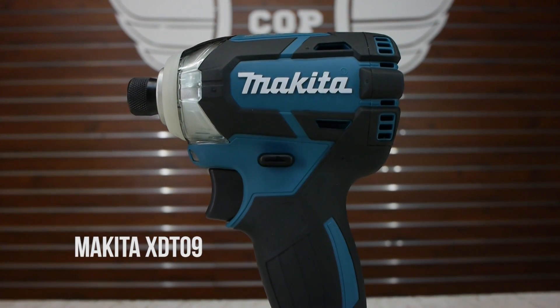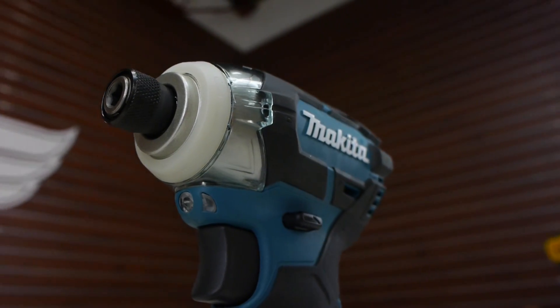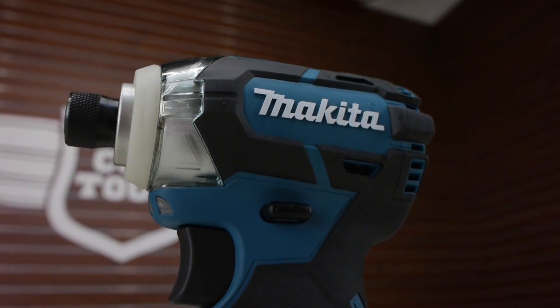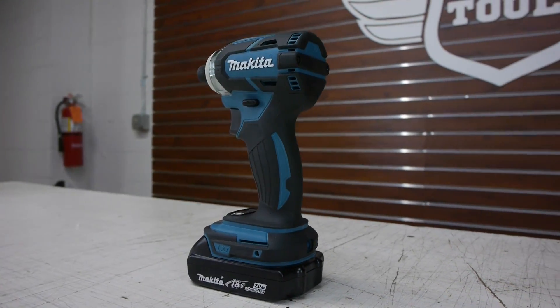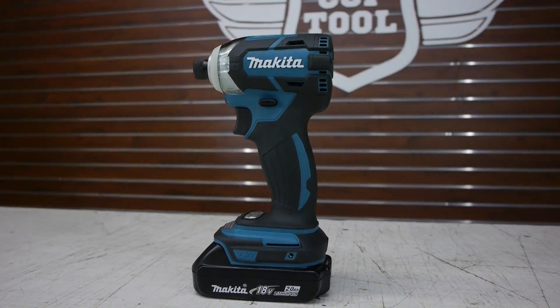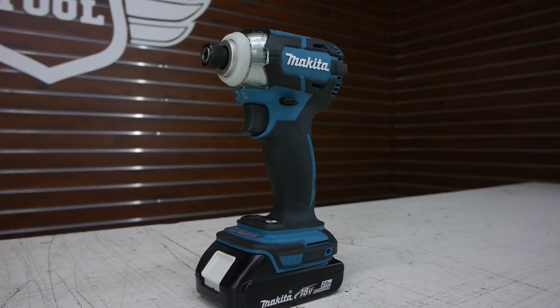The Makita XDT09 has 1550 inch pounds of torque, three speed settings. It's 4.7 inches long, which makes it the shortest, and it's 2.5 pounds, which makes it the lightest. But the 1550 inch pounds of torque also gives it the lowest torque rating among the four we have here.